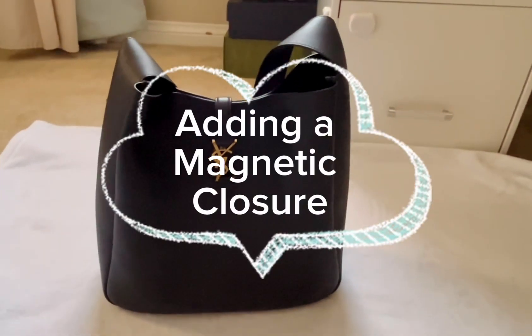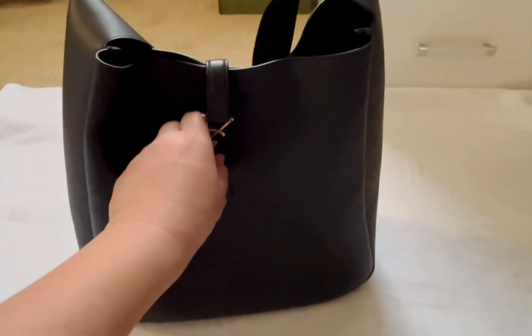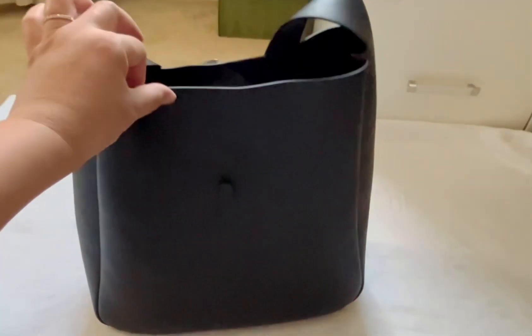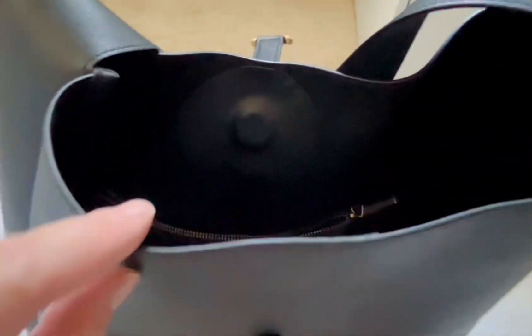Hi guys, today I'm going to be showing you how to add a magnetic closure to the YSL hobo bag. I just did this DIY project on my bag and I really like how it turned out. I did this without adding any stitches or damaging the bag.